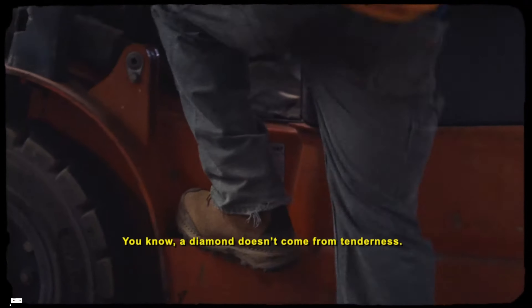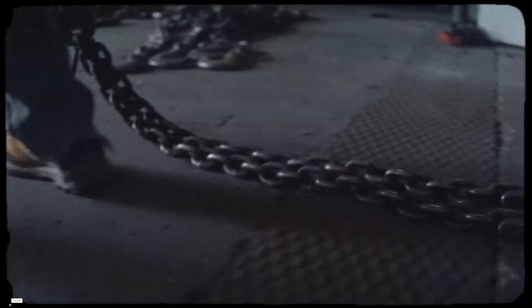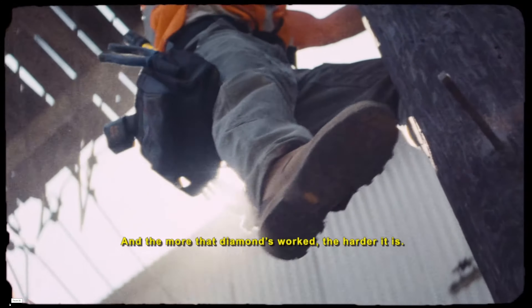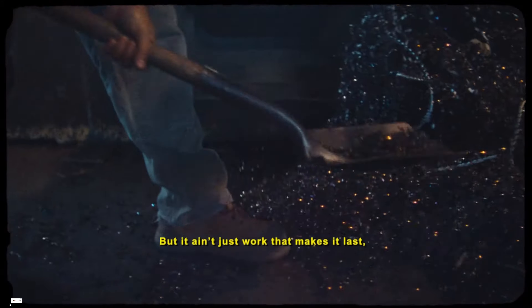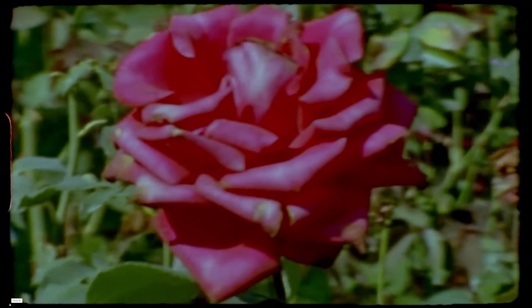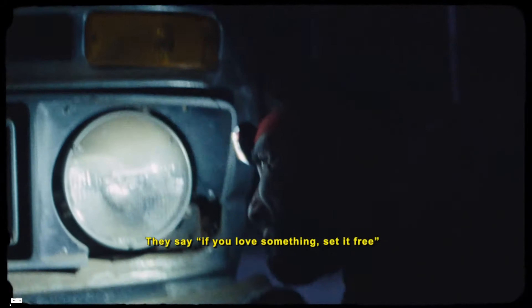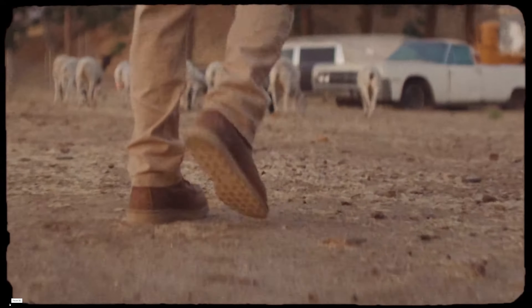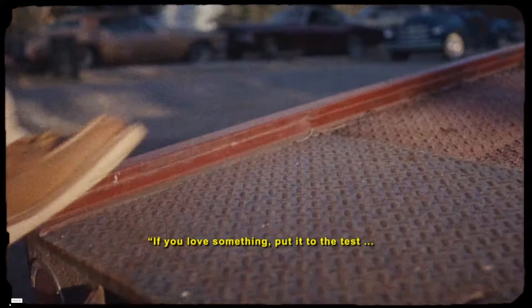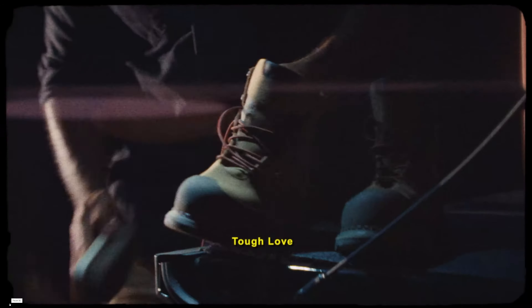A diamond doesn't come from tenderness. It comes from pressure, heat, work. And the more that diamond's worked, the harder it is and the longer it lasts. But it ain't just work that makes it last — it needs a gentle touch, love, admiration, care. They say if you love something, set it free. Well, I don't know about that. Should be: if you love something, put it to the test and see if it lasts. Tough love. Red Wing.